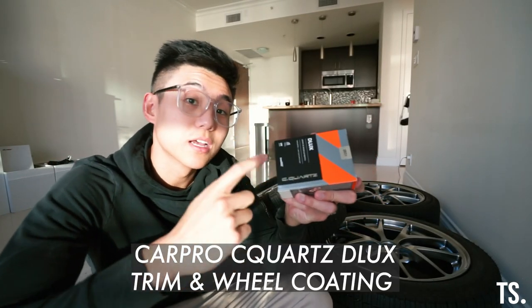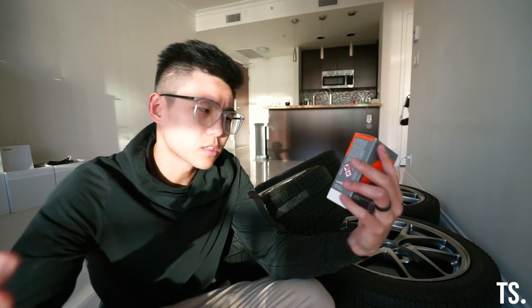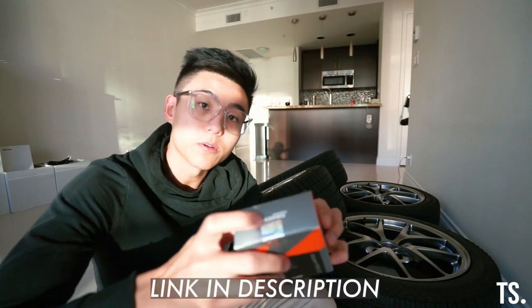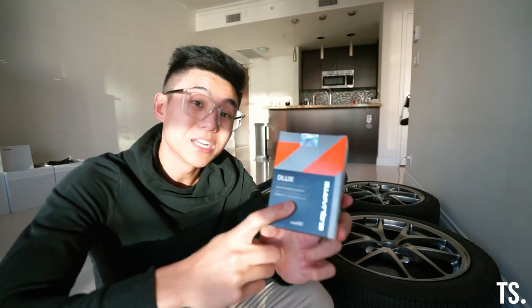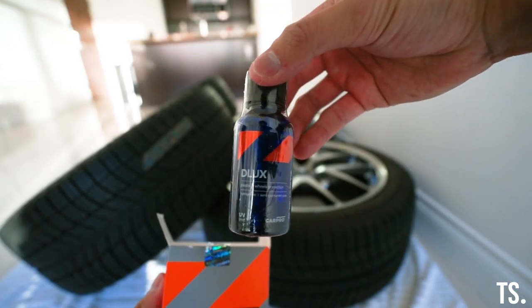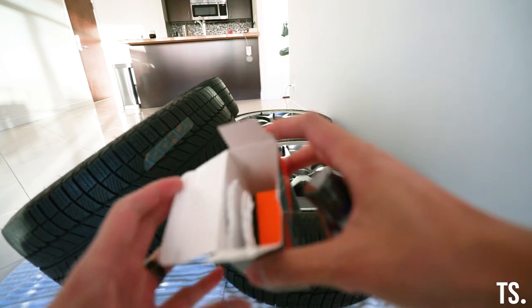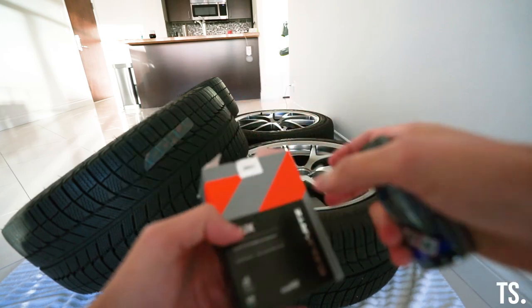Here we have the CarPro Deluxe C.Quartz ceramic coating, specifically for plastic and wheels. I'm not sure of the actual difference from regular ceramic coat, but I'm assuming the wheel-specific version is probably high-temperature resistant. You can get it directly from their website, or if you're in Canada, from carzilla.ca — pretty fast shipping and fair prices. Included in the box are instructions, the actual bottle of coating, an applicator, and a microfiber cloth.